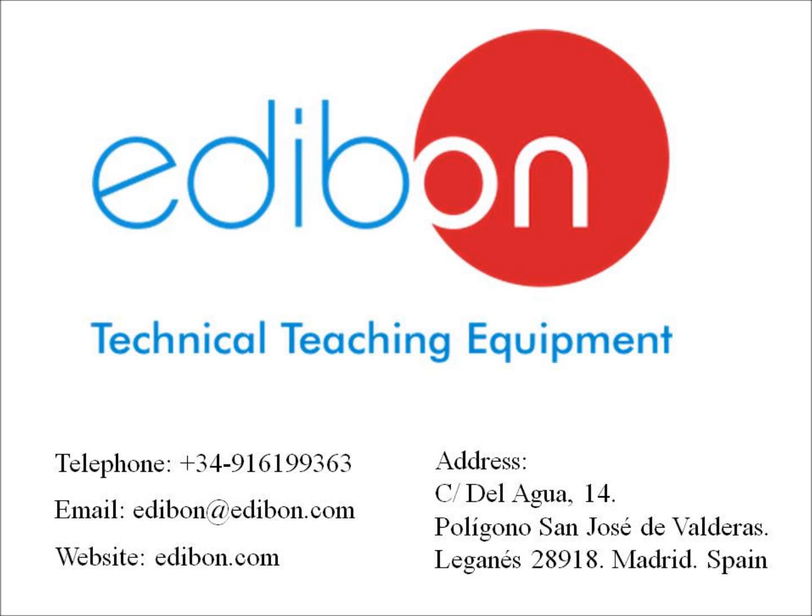Welcome to Edibon. For over 30 years, we have provided premier technical teaching equipment across the globe. Our product range covers most technical areas, which include engineering physics, electronics, communication, and renewable energy.